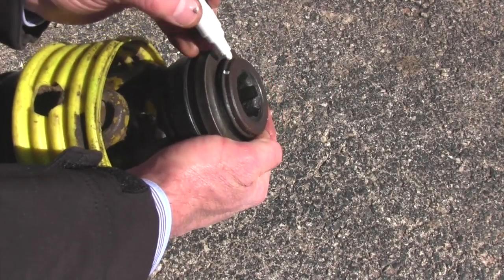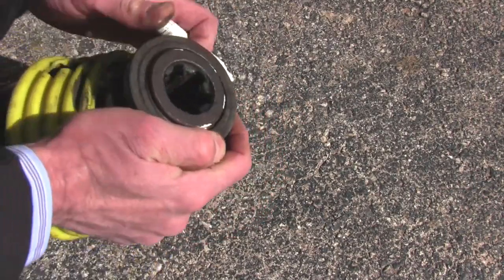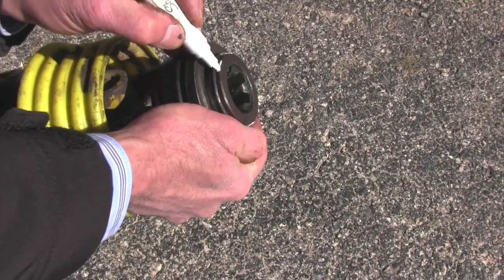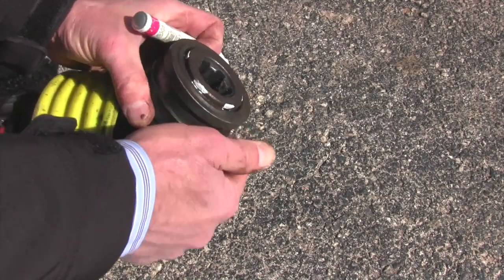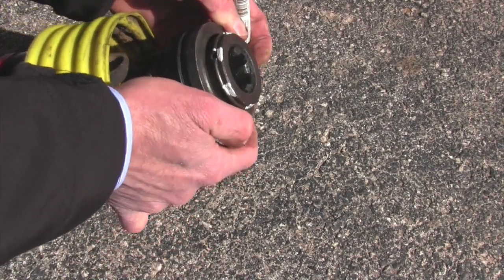I'm just trying this today — it's winter time, I'm not using my brush hog or my post hole digger right now. But I think when spring rolls around and I'm switching from one to the other quite a bit, I'm really going to love this little trick. Mike, thank you for suggesting that.